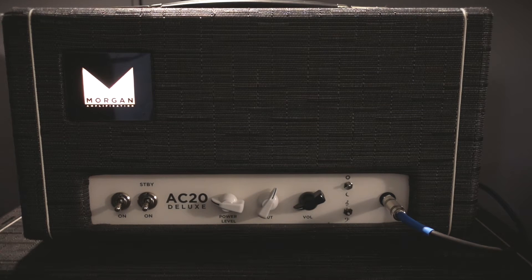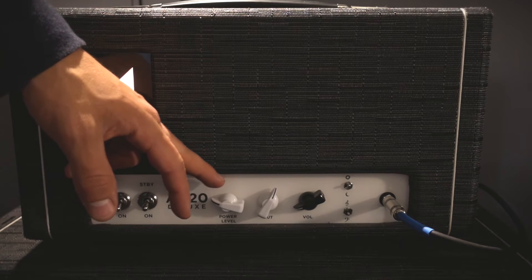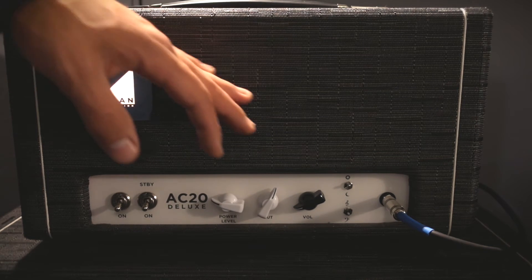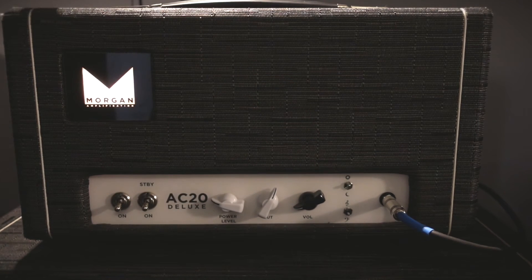The Morgan AC20 Deluxe is a Vox voiced amplifier, much like the AC30, but it's intentionally voiced a little bit darker and has a little bit more flexibility as far as tone shaping is concerned. The controls here include a power scaling option, a cut control that will either cut the treble or cut the bass depending on where you turn it, and a master volume control. There are two switches between a treble cut or a bass cut, plus a brightness switch on top. There's a single input, no reverb — an all-around great simple amplifier that will take you anywhere from bedroom tones all the way to a stage. This amp is plenty loud to be heard over drums.